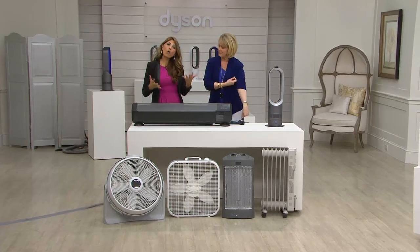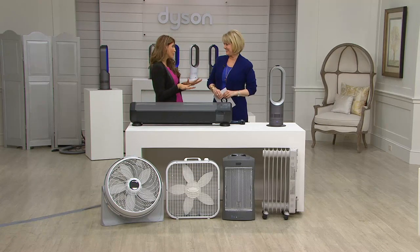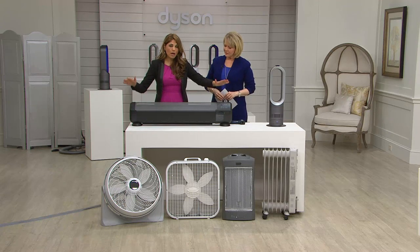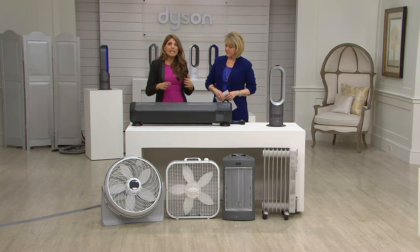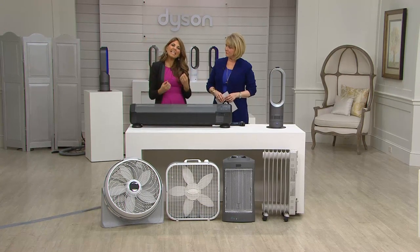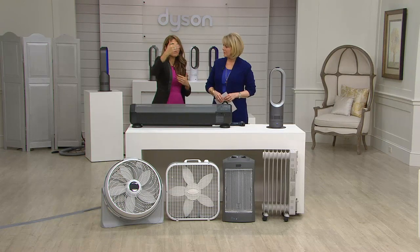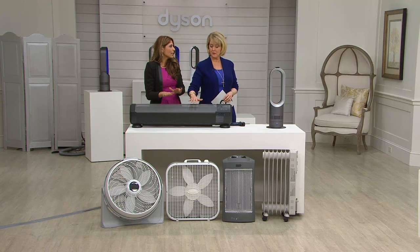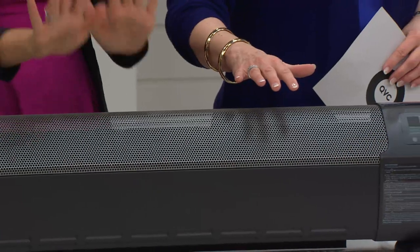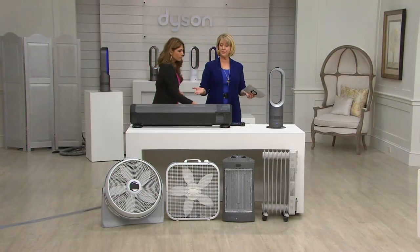At Dyson, we focus on problem and solution as an engineering and technology company. The biggest problem with a traditional space heater is it just heats up like a big old rock in the center of your room. Heat naturally rises — it goes up to the ceiling, hugs the walls, makes a circular motion to get to you. It's like a bonfire: you can't stand 10 feet away and feel the heat. As soon as you back away, you don't feel it.